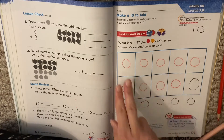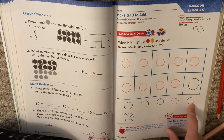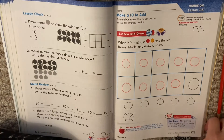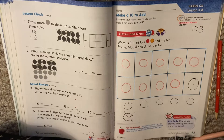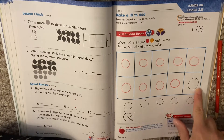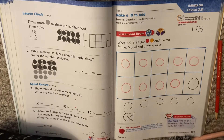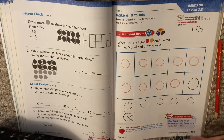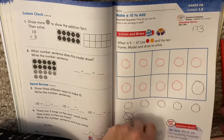So 9 plus 6 equals 15. I took one away from my 6 and slid it up here to make a 10 instead. It's just moving it around. If you need to pause you can. If not, we're going to turn the page.